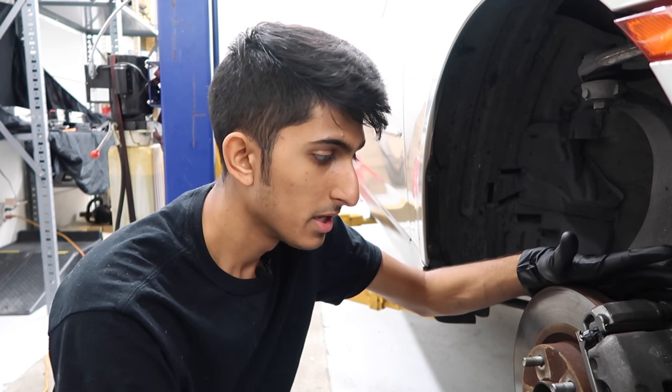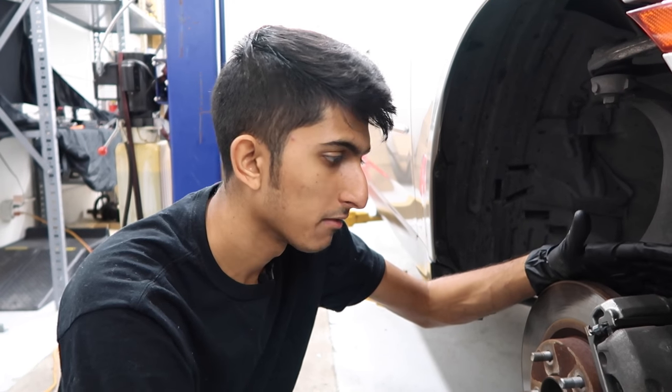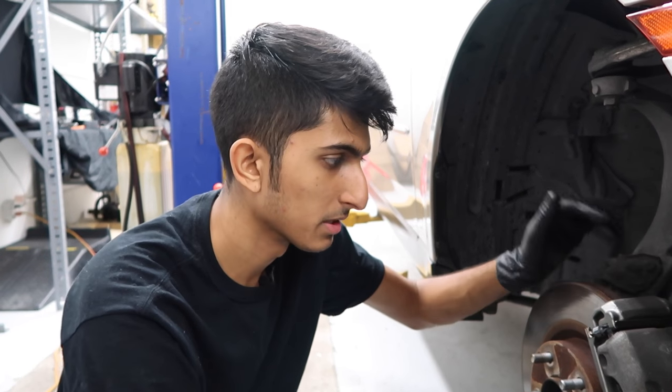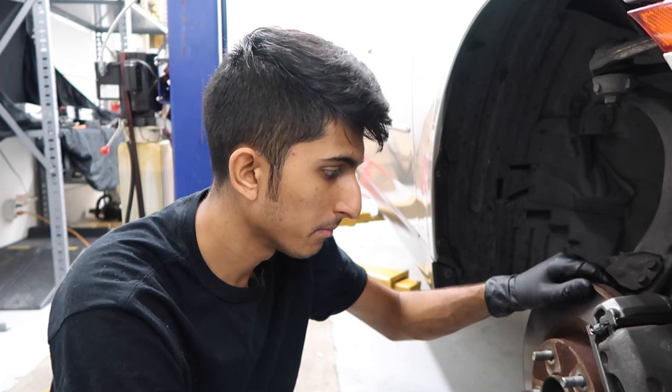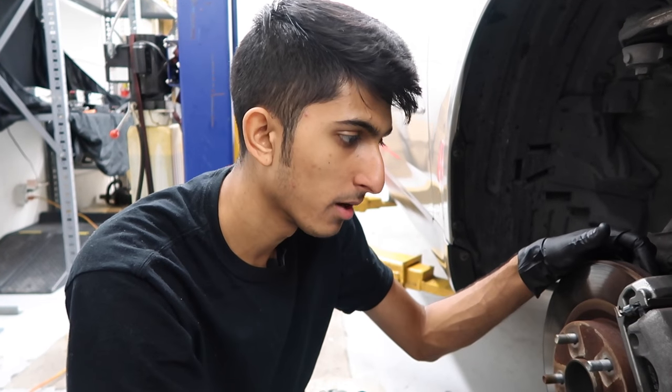He brought it by to get preventive maintenance done and we're also going to go ahead and do the rotors. The pads are actually brand new — he didn't have the rotors when he got the pads done, but the pads probably have less than 100 miles on them, so it's nothing major. What I recommend is replacing the rotor and pads at the same time, that way they're both new and they can form their mating surfaces without any problems.